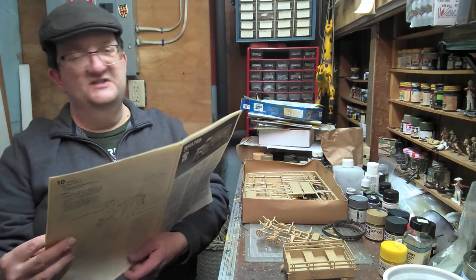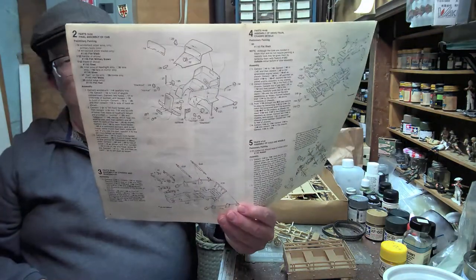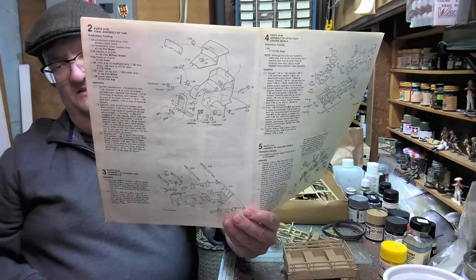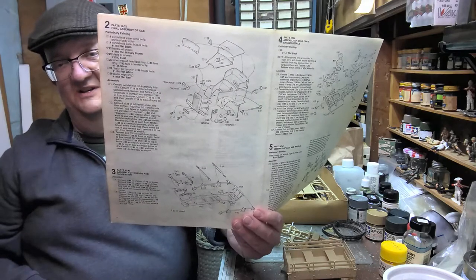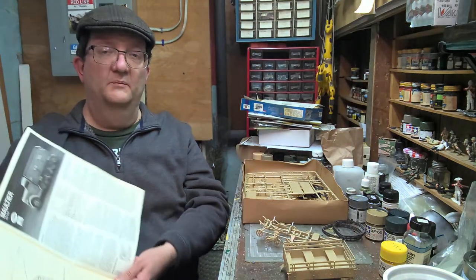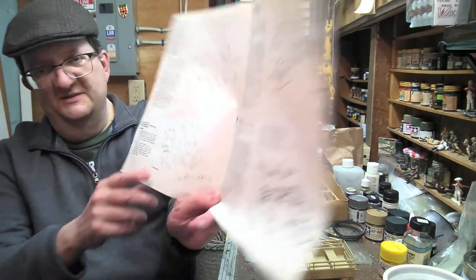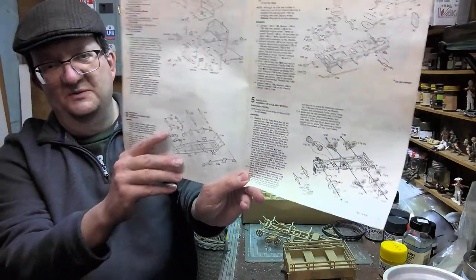This is not a kit for beginners or kids, because there's a lot to these Italeri kits, especially the old ones dating back to the 70s. There's a high parts count and a lot of very tiny parts. While I've been working on this, some of those parts ended up getting eaten by the carpet monster, never to be seen again. That happens unfortunately. So there are a lot of little tricky things to do, and a lot of work to this kit.